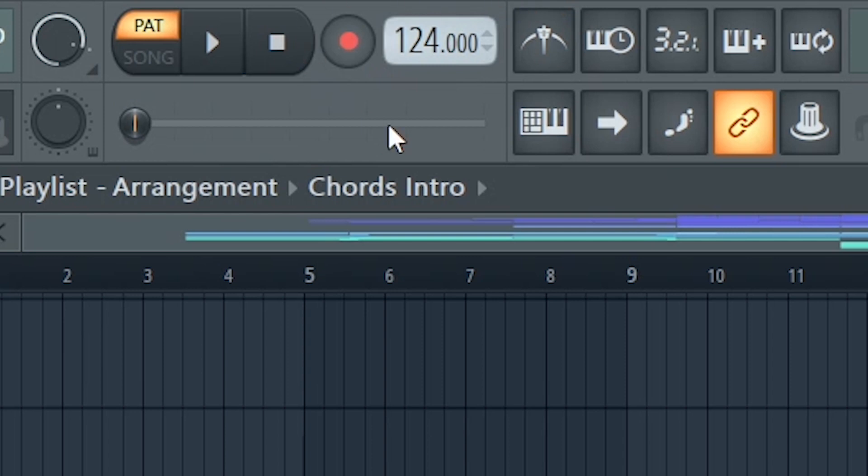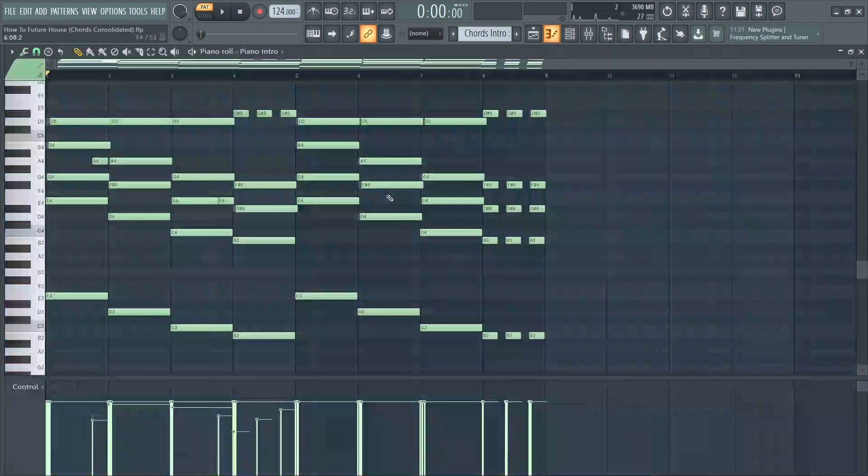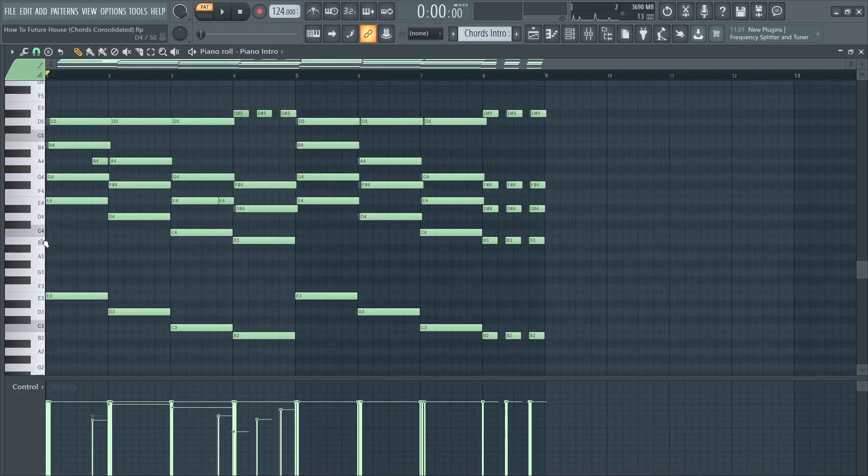Start by setting the tempo to around 124 BPM and creating some nice chords. The song is in E minor, so I created a simple descending chord progression, which is cool since I used some extensions.